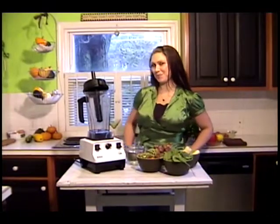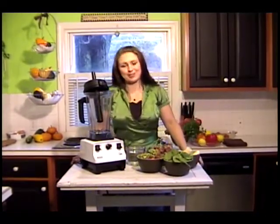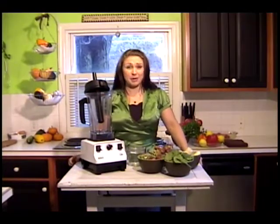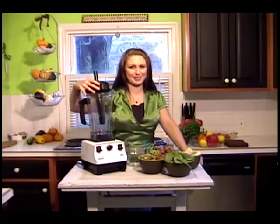Hi, welcome to my love room. This is the green room, my kitchen. And here I create a lot of love with my food. But as you can see, my kitchen is not that big. So I've got a friend to help me, the Vitamix.